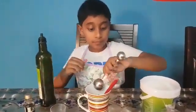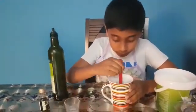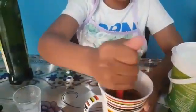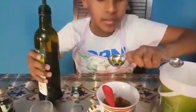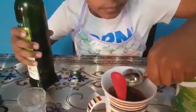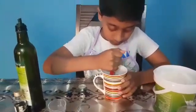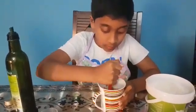Now let us again mix it. Now as you can see, it has become a bit hard for mixing. I think the oil is not enough, so let me put a little bit more oil. Yeah, this is enough. Now it is done.